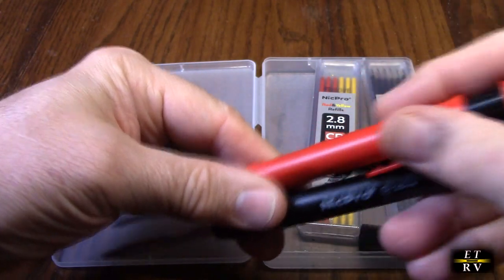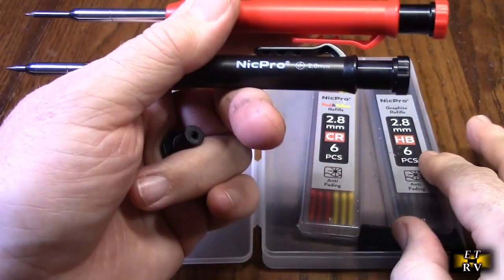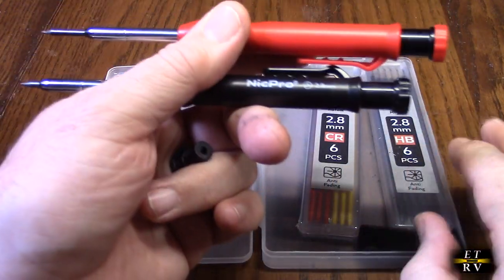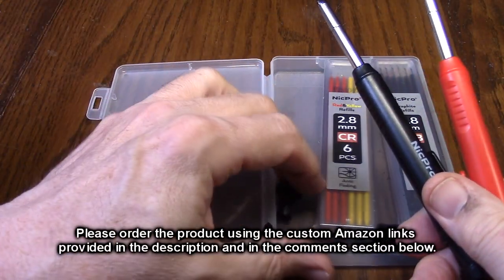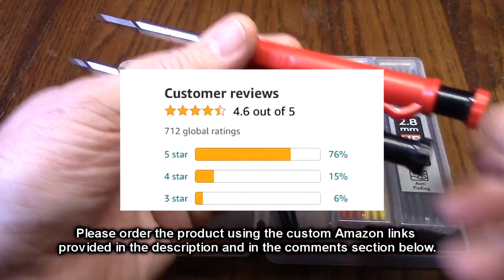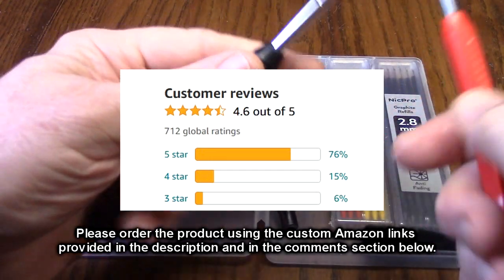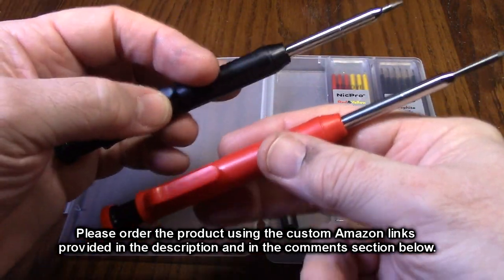This is a great value — you're getting two pens, red and black, all those additional pieces, the 26 refills, and three sharpeners total. These get excellent customer reviews and people really love this product. I love it too, and I'm going to give it a full five-star rating.